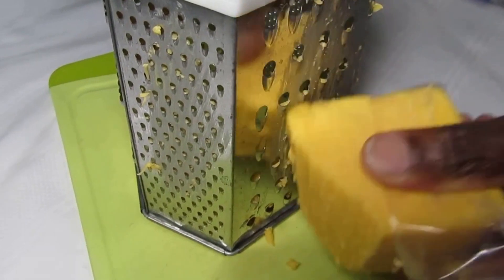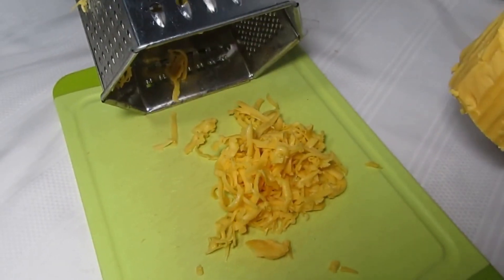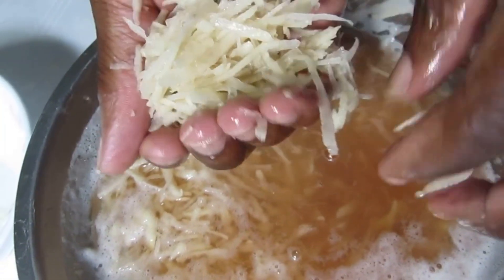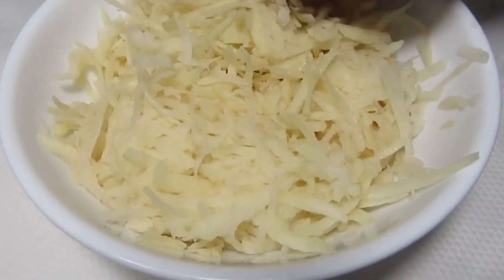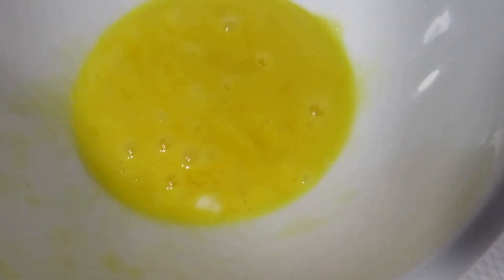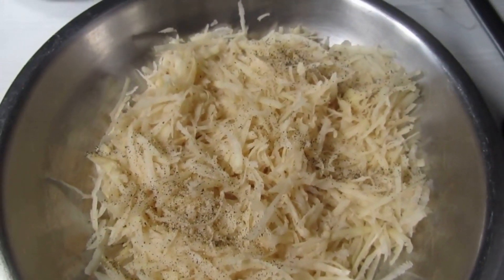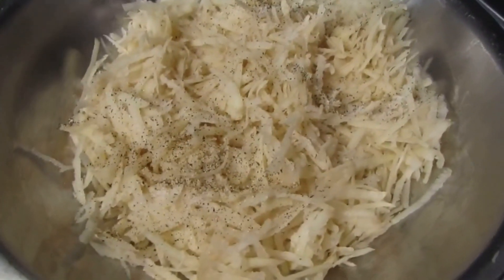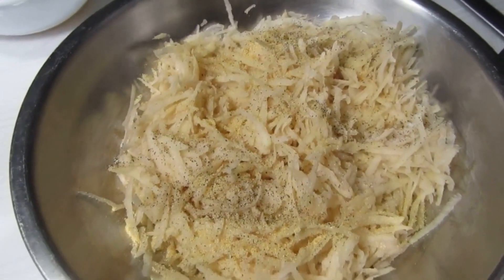Let's grate our American cheese — that's what we want. Now let's squeeze out the extra water out of our potato as tight as you can. Then season our shredded potatoes with black pepper, salt, garlic powder, and onion powder.